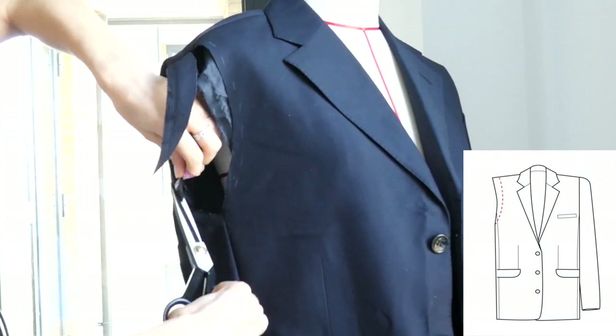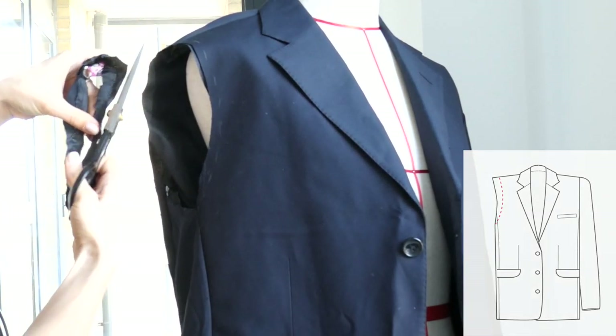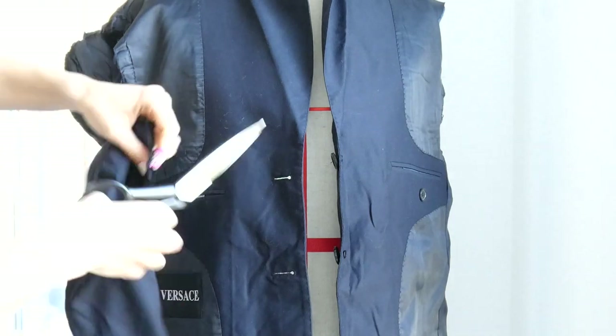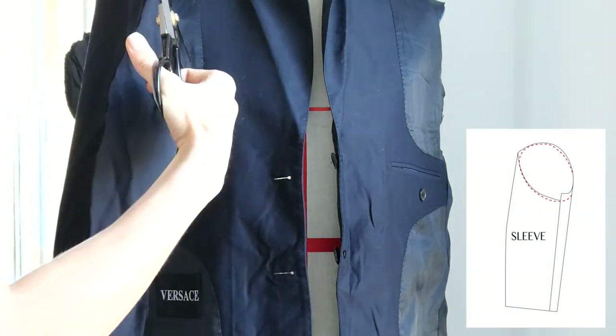Once you decide that it fits well, trim away the excess of the jacket as well as the lining, leaving one centimeter seam allowance. Then prepare your sleeve to be sewn by rounding out the edges as well as any extra fabric.